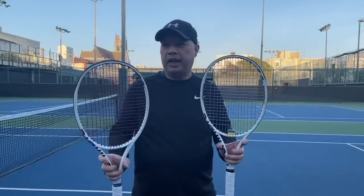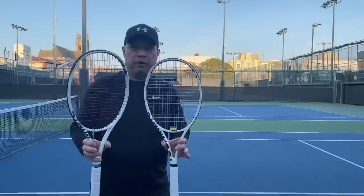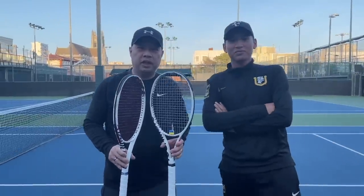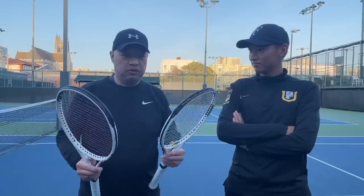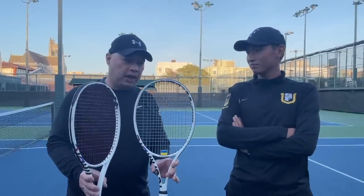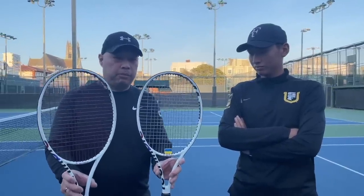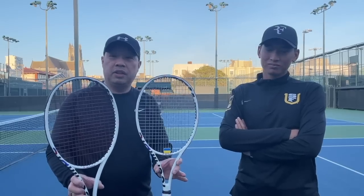Alright guys, we are now on the court. I'm going to call Coach Gu in. These are Coach Gu's brand new sticks. He is now a TF40 player, 315, but he likes weight. I like weight because most stock rackets are light — very light. So a lot of you guys have said, can you weigh your rackets or Coach Gu's rackets in different places and describe how they feel differently.